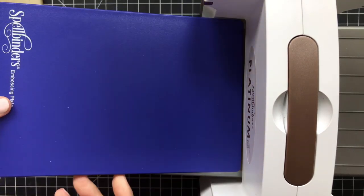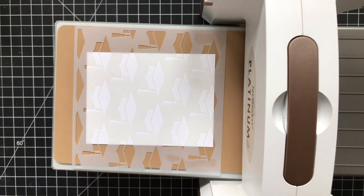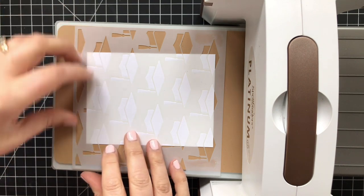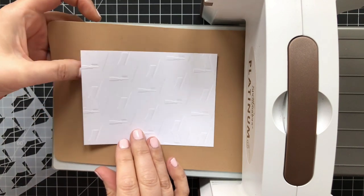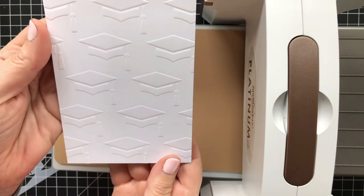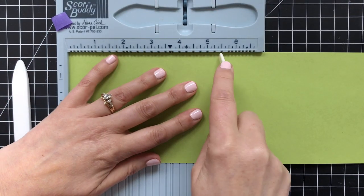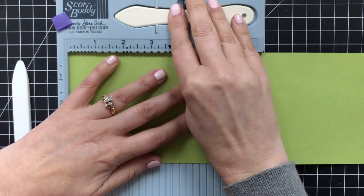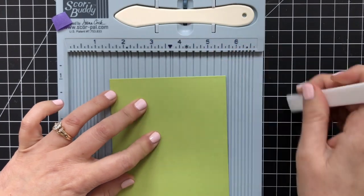I thought it would be nice to add a little texture as well with this stencil. This is a grad cap stencil and I set up my embossing sandwich. When I take this stencil off, you'll see the texture that it embosses into the white cardstock — I love that subtle texture. For my card base, I've got some Simon Green Apple cardstock. I'm going to score this — it will be top folding USA 2, which is 4¼ wide by 5½ tall.